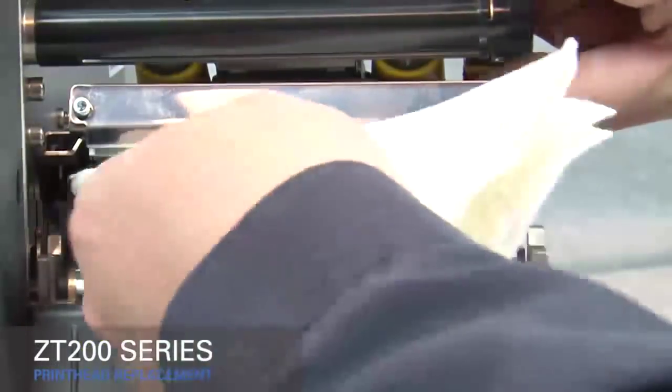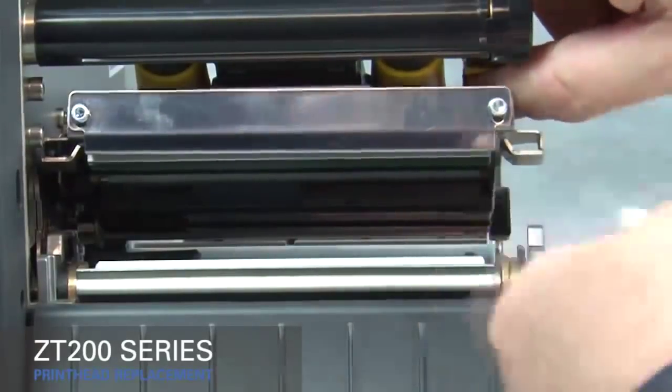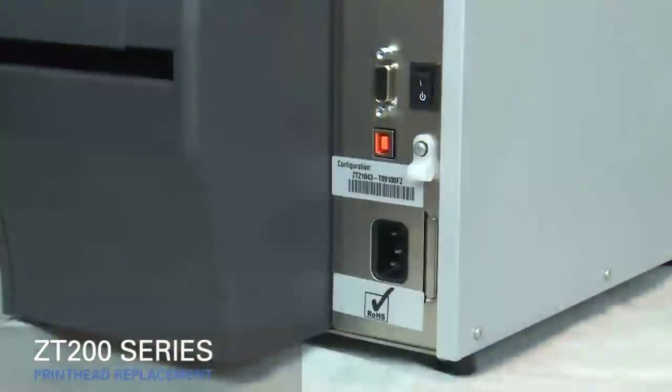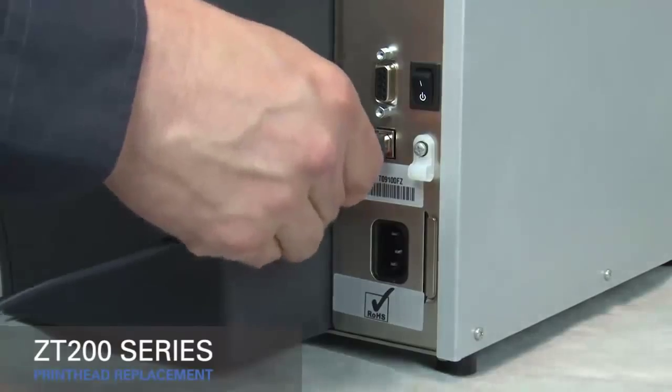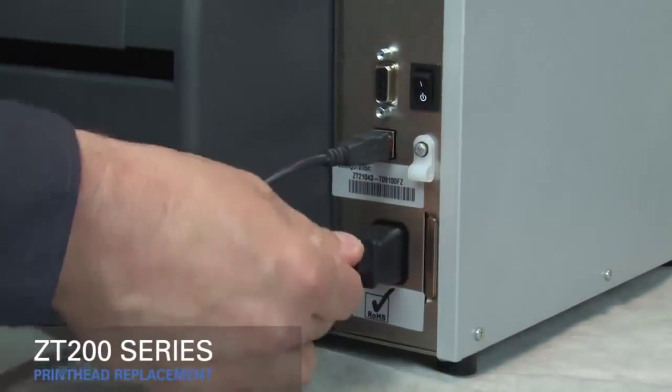Clean the new printhead. Close the printhead. Reconnect the power cord and data cables, then turn on the printer.